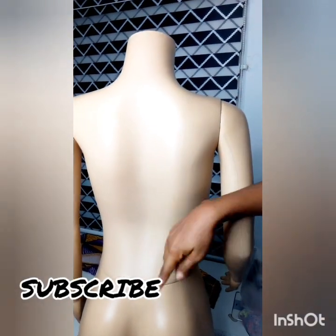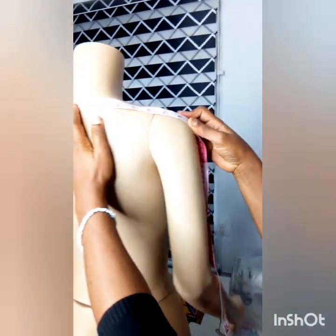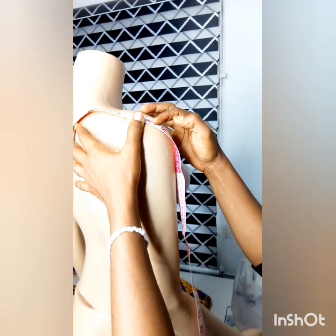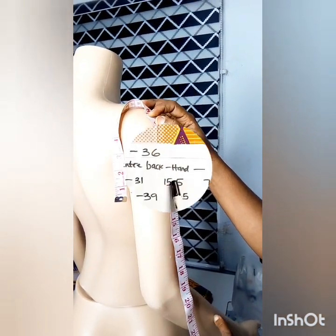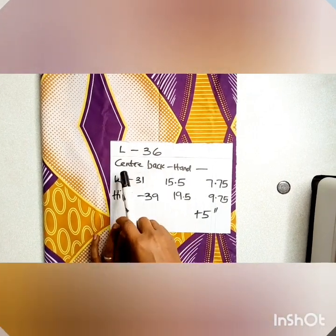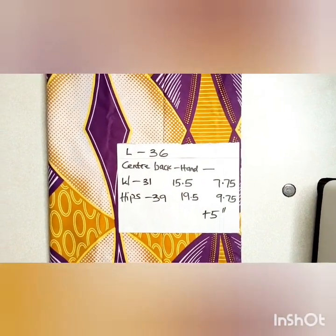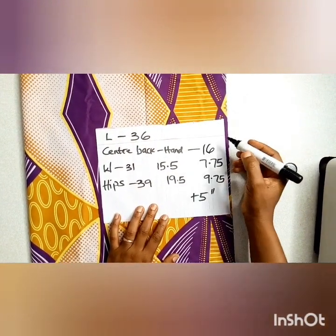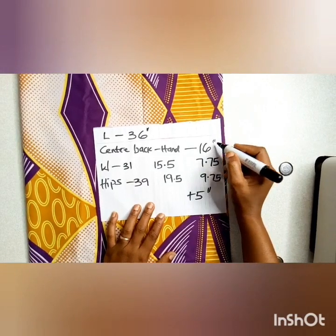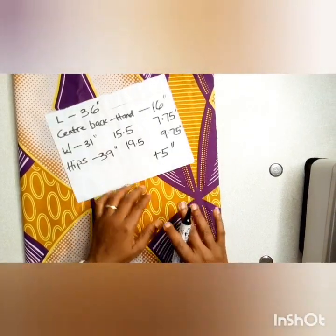In making this dress, you'll be needing the center back to hand measurement. You place your measuring tape in your center back and straight up to the end, determine the length which you want and note it down. The measurements we're going to be working with in this tutorial: length 36, center back to hand measurement which I just took, now 16 inches, waist measurement, hip measurements.